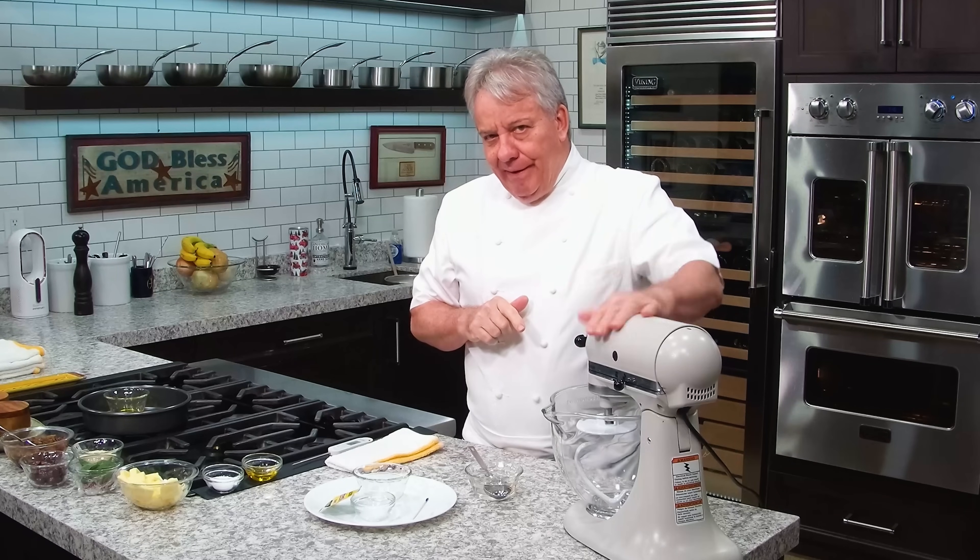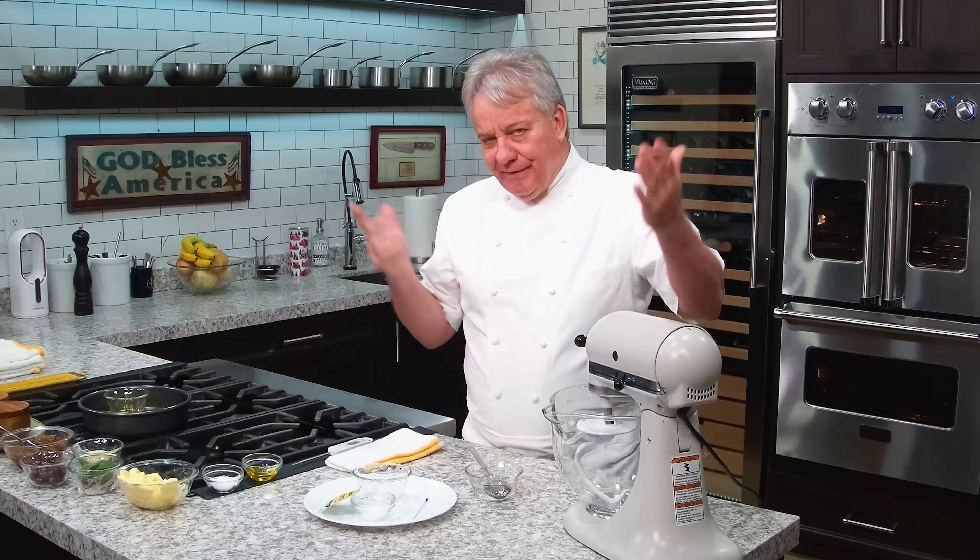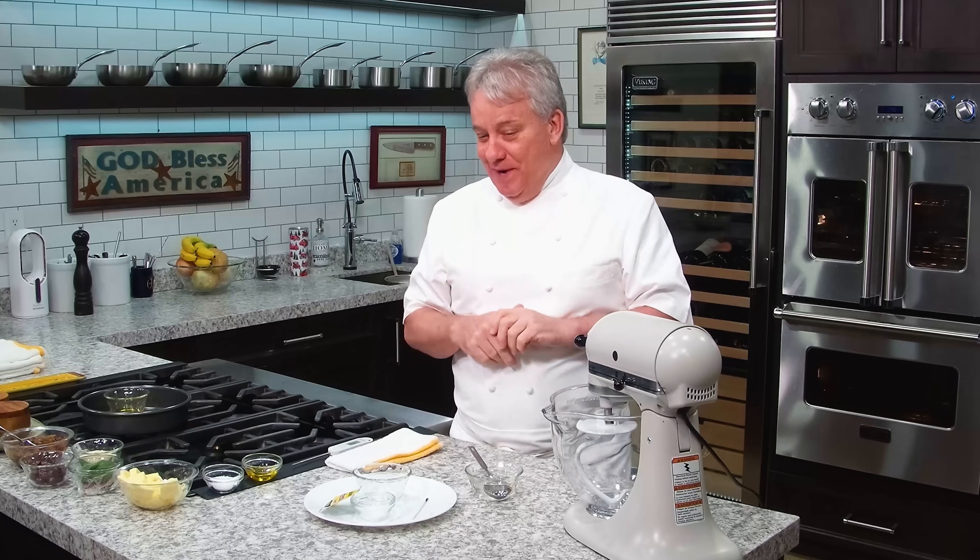Okay, friends, you're going to love this recipe. It's going to be delicious. You're going to need a tabletop mixer, friends. If you don't have one of those, you don't want to make this recipe because it'll be way too much.